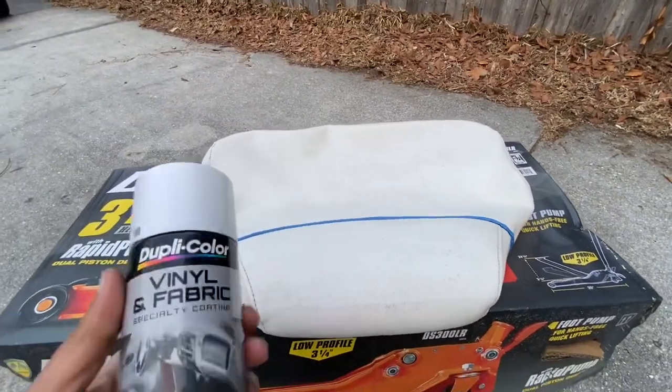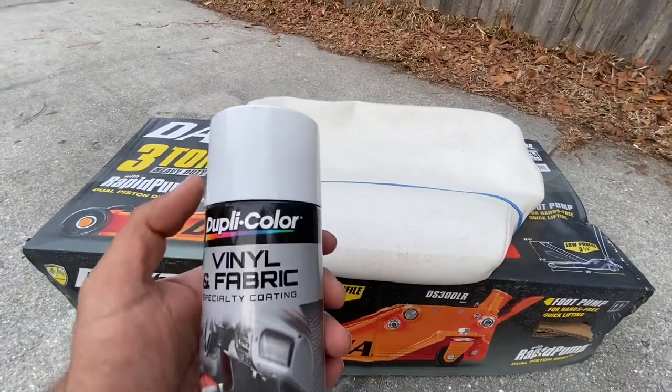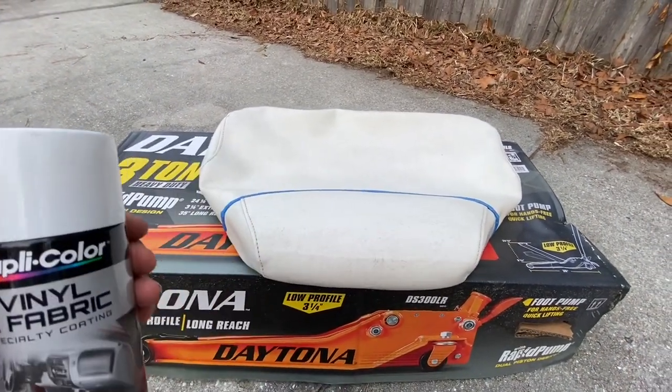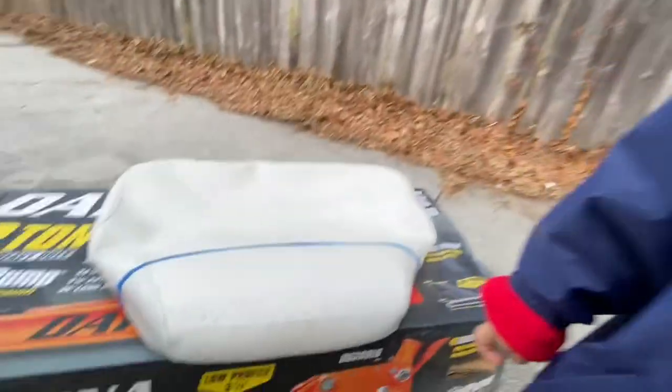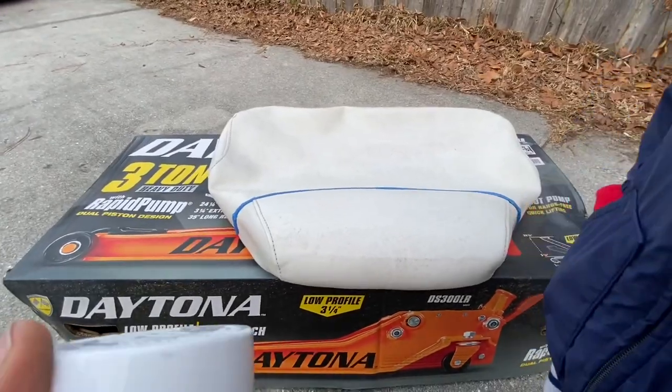I've got some of this vinyl and fabric coating — Dupli-Color. SEM Marine is probably better, but we're going to give this a shot. The sun's helping and we're just going to spray this down.